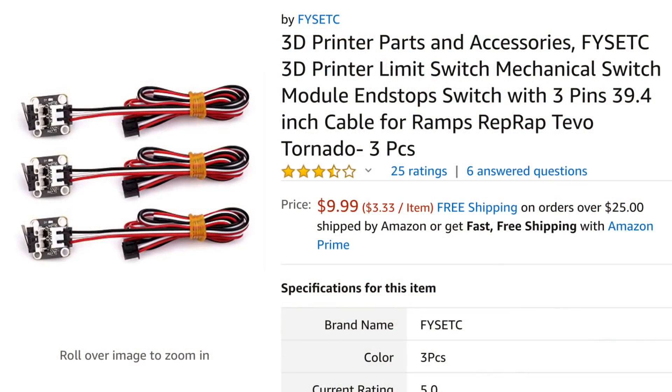If you don't want to fool with that, you can buy switches with wire harnesses already attached, and these are actually cheaper than the switches I showed earlier. They just sell out really quickly — I think they've only got 15 left in stock. I'll put a link to this as well.